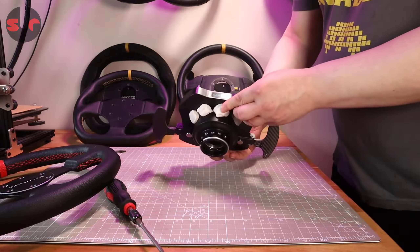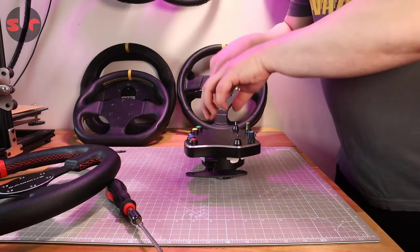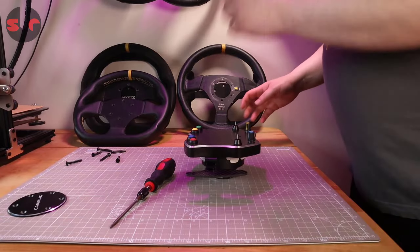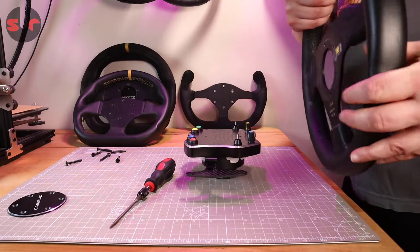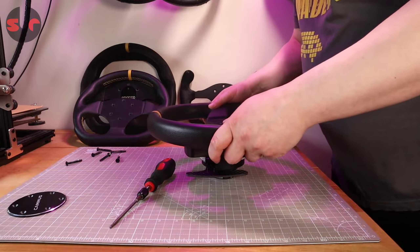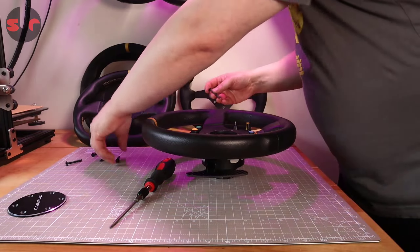Just ignore the blue tack there — that's just to keep everything aligned because when you take the bolts out it becomes a separate loose piece, and I just want all the holes to align to make it easier to get it all back on. Let's start with this one, which is a 300mm Tracento OMP — a very nice rim I've had for years, probably five or six years — and that is absolutely spot on. Let me put a couple of bolts in and show you.